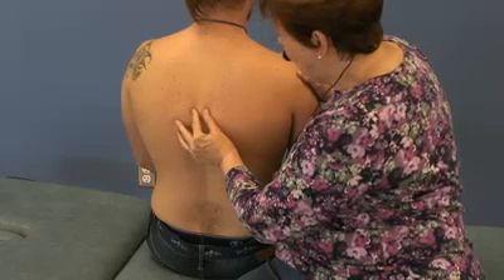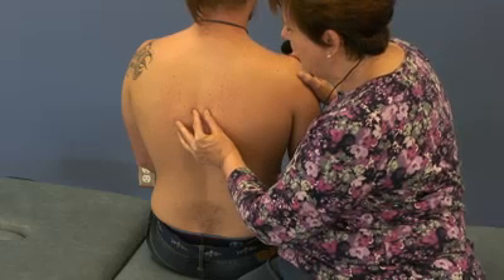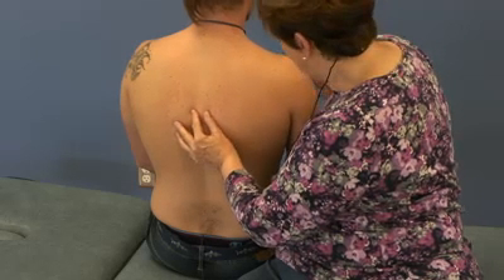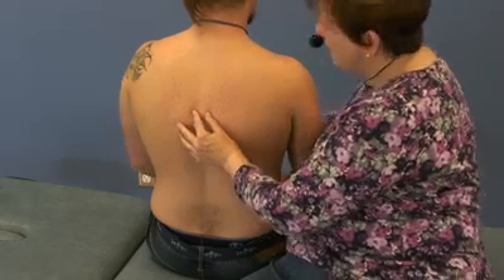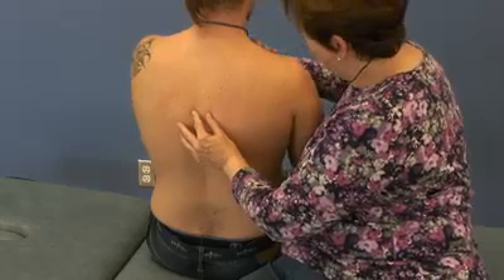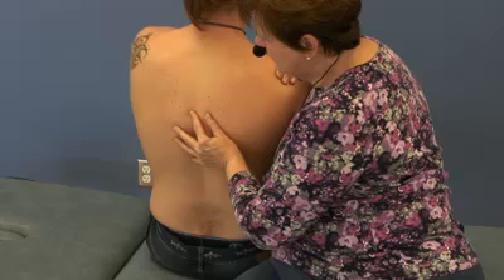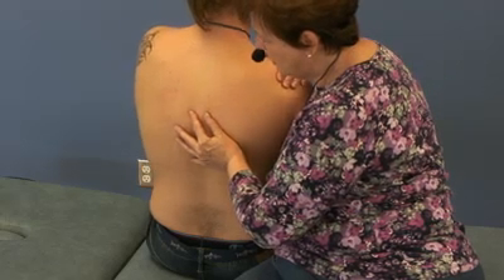In order to treat this vertebra that cannot flex, cannot rotate left, and cannot side bend left, I'm going to first start by putting it into its position of ease. To assist me, I'm going to have the patient place their hand on their shoulder, and I'm going to use his elbow as if it's a joystick so that I can actually introduce rotation.